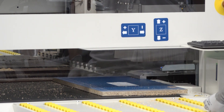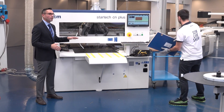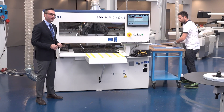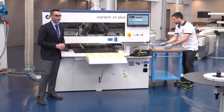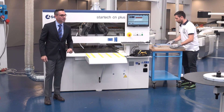Now we've completed all the processing on this machine and we are ready to approach the final phase of the processing — the edge bending. Let's check the last machine.